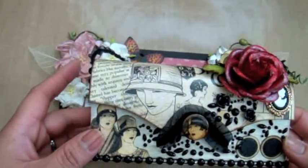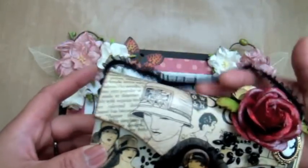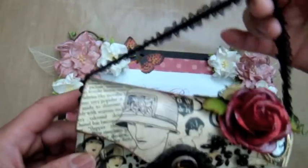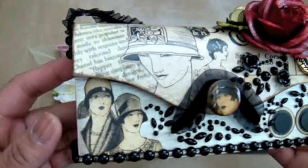One of the challenges was to include a 1920s fashion accessory, so I decided to alter one of the balsa boxes that I have in my stash and I made it into a little purse. I used the Graphic 45 Fashionista paper collection.